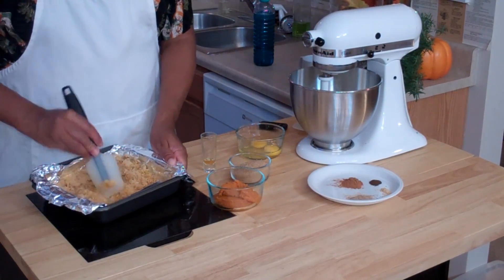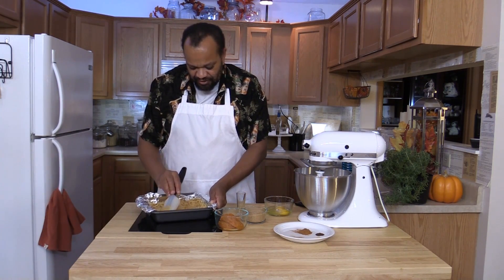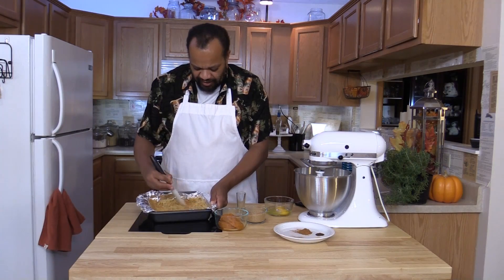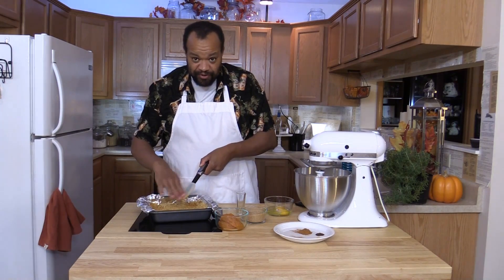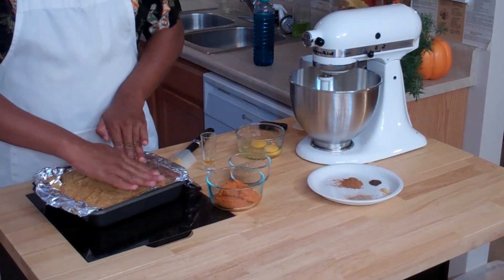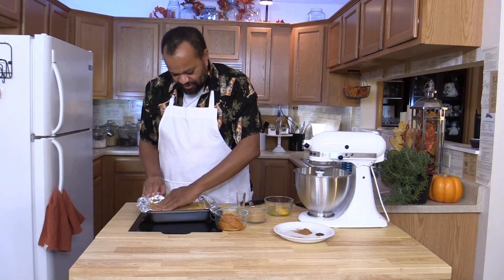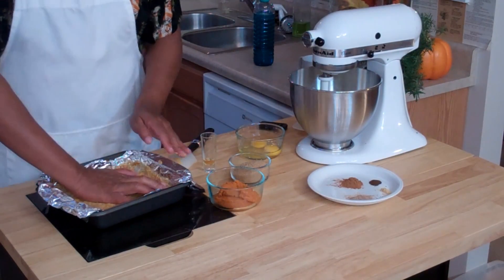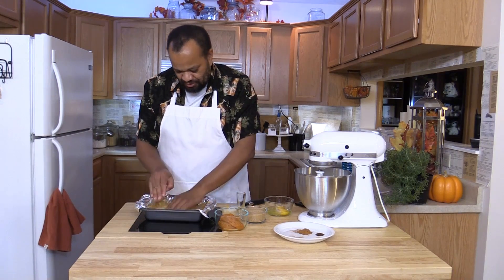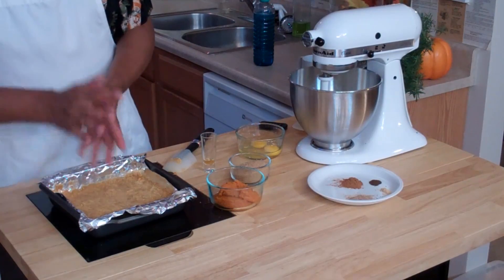Mixing it all up. I've been trying to do all of these so that they're going to be in a single take. The only cuts I'm going to try to do are just cuts in between cameras. It's pretty wet, so what I've learned through experience — the best tools that you have are your hands. So I'm going to take my hands and press the graham cracker crumbs down. My oven is preheating at 350 degrees, and I am just pressing this down as firm as I can, making sure that the bottom is evenly covered.